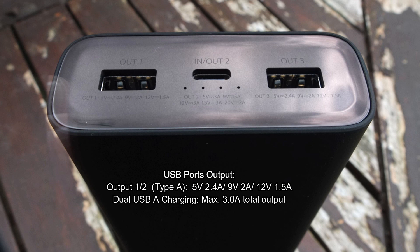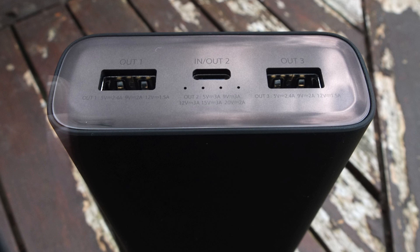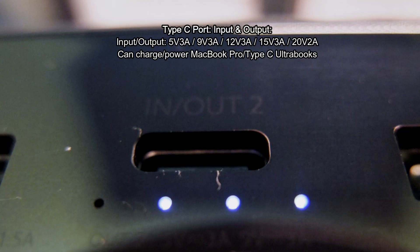The dual Type-A ports go from 5 volts up to 12 volts at 1.5 amps, which means they do support Quick Charge. You're limited to 3 amps in total if using both. What makes the Type-C port interesting is that it's both an input and an output, supporting up to 20 volts at 2 amps, meaning you can use it to power things like MacBook Pros and ultrabooks with a Type-C connector.